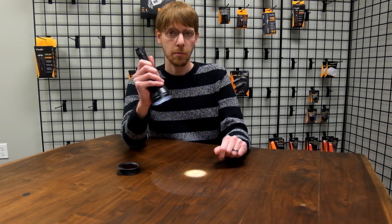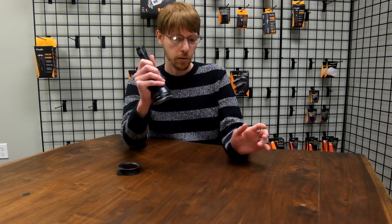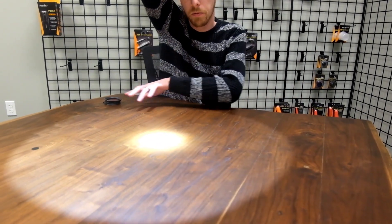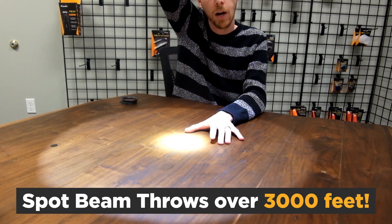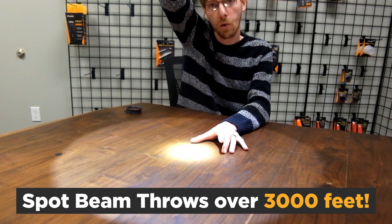In addition to those output levels, there's a strobe — it also has a pretty powerful strobe. If you hold it up, you see a very wide flood that's very dispersed, but then a really tight spot beam, and that spot beam will throw over 3,000 feet.